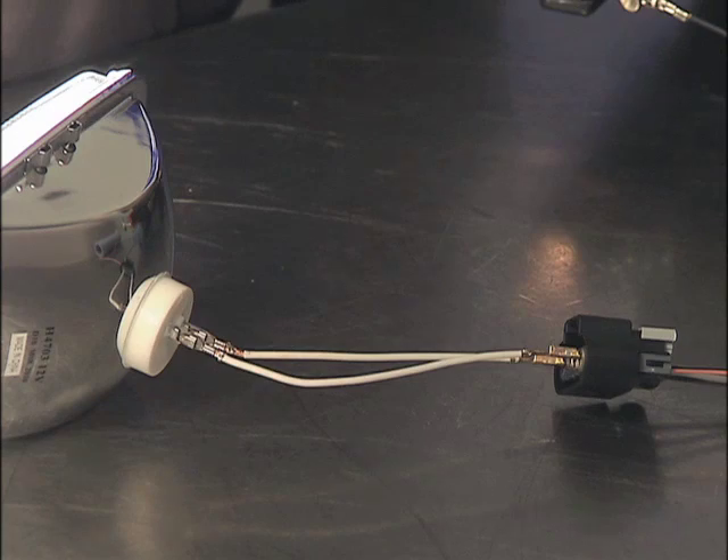Now, if the bulb does illuminate, does that mean that everything is okay? Not just yet. There are a couple of additional steps that will verify that the fuel pump circuits are operating properly.